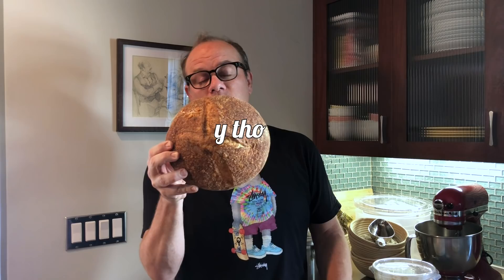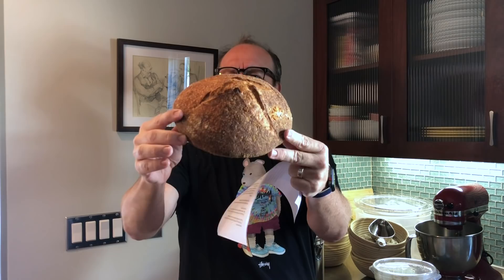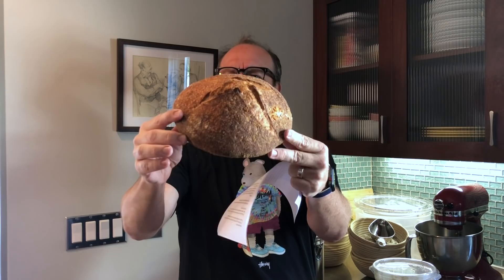Look at this. I made this two days ago. That looks okay, until you see the side. What's wrong with that? That's not good. It's like a weird bubble. It's not good. It should — that whole thing should be up like that. It's flat. It's a spaceship.